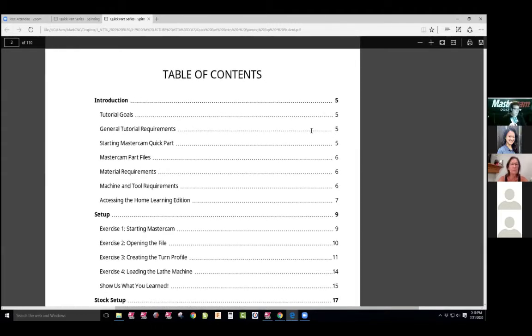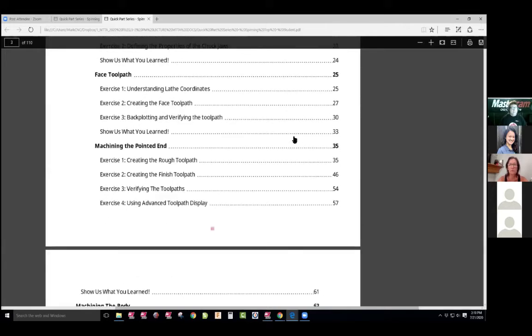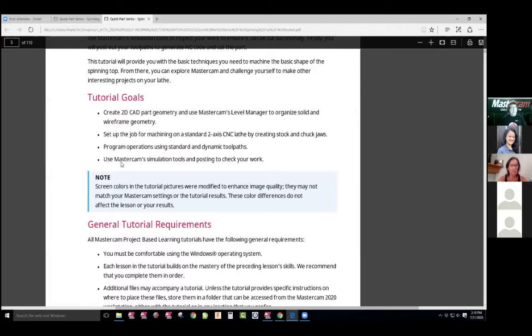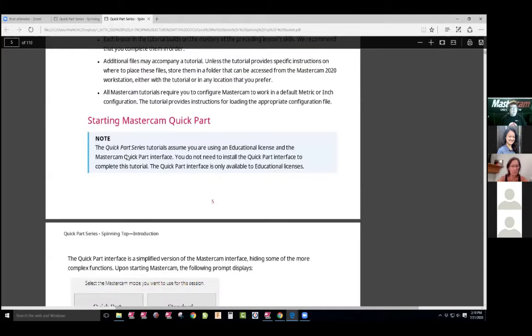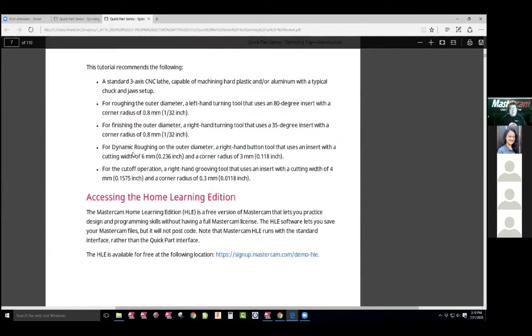And handles for press fits. So at our school we use lathe a lot in our projects. As I scroll down, we're gonna get into it. The quick part series — most of you guys saw this. We can go standard or quick part. And to the point on the third lecture, I'm over that part, but let's get into the tool pathing.